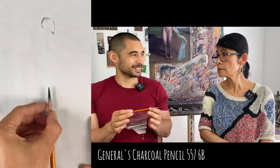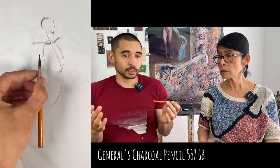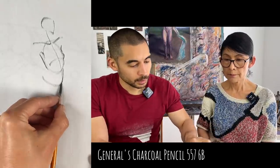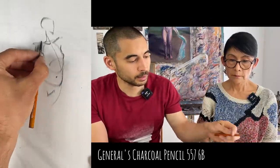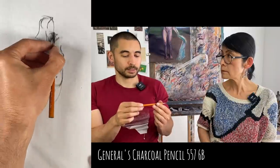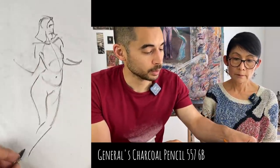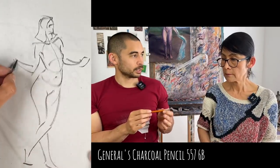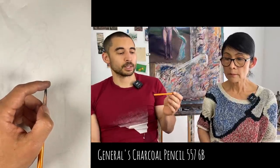When doing quick sketches, this one works well - it's versatile and powerful. It does smudge pretty easily though. For me, the only reason I don't always grab this one is that it goes from light marks to strong marks quite quickly.